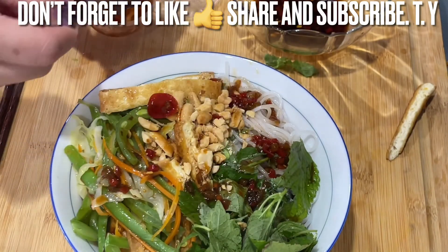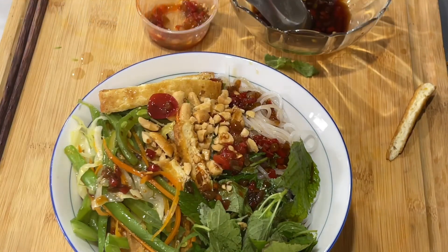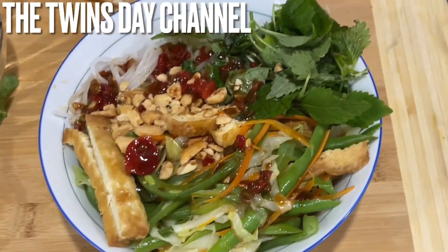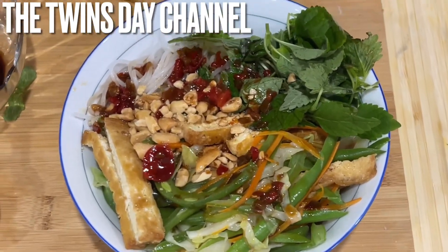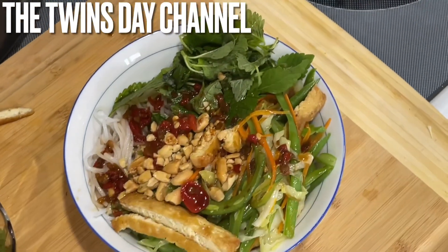Like that, everyone. If you want it more spicy, go ahead and add some more chili. That's it for today — there's no meat at all. This is so delicious! Mix it up when you eat it. Thank you so much for watching everyone. Please stay safe and take care. Look how delicious it is — so good!